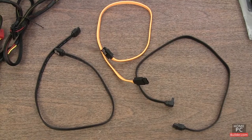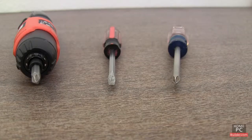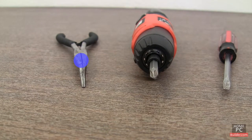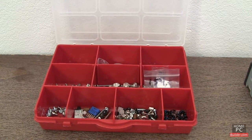We also need SATA data cables for the hard drive and DVD recordable drive, a power strip with surge protection. The tools we'll need are a Phillips or plus screwdriver, a flathead or minus screwdriver — a power screwdriver is optional — needle-nose pliers for getting into tight spaces or to retrieve dropped screws, and a parts container to hold the small screws while we're working and to store extras.